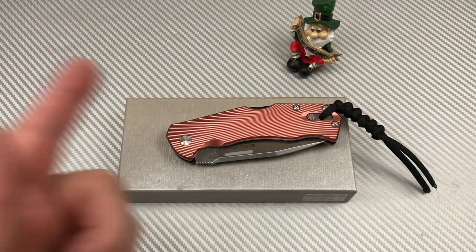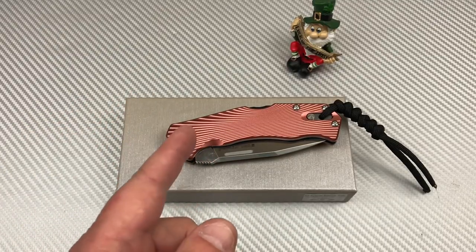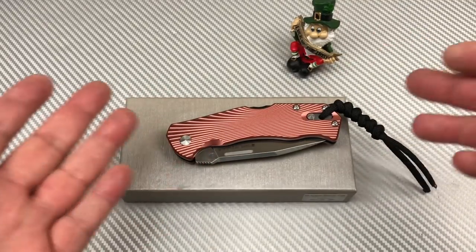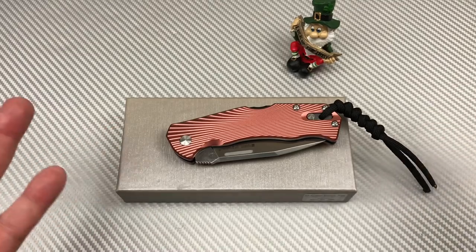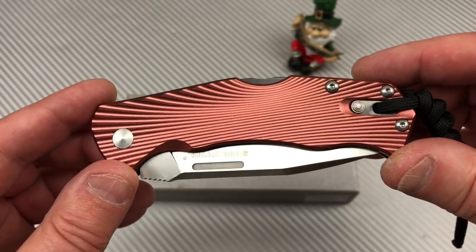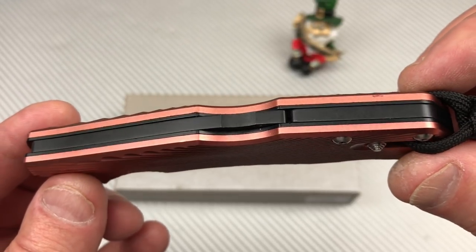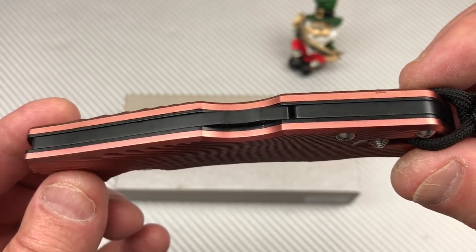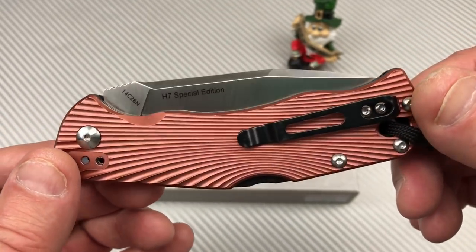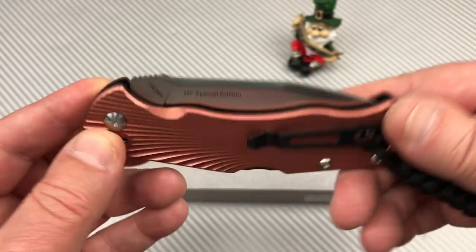Alright, Love Them Knives channel, LTK here. I got a story for you — I always got a story. So I saw this knife online. It comes in regular silver or this gold rose. I don't see the gold part but I do see the rose part. Look at that backspacer — well, it's not a backspacer, it's a lock-back. Black and pink, kind of crazy, and it came with a lanyard.